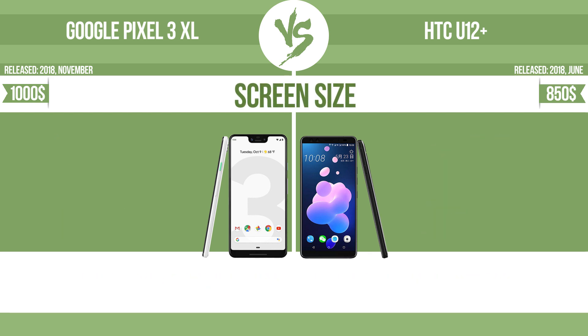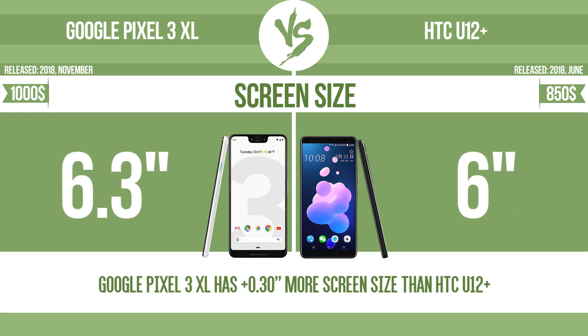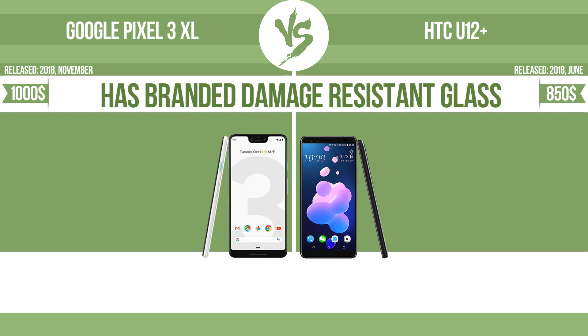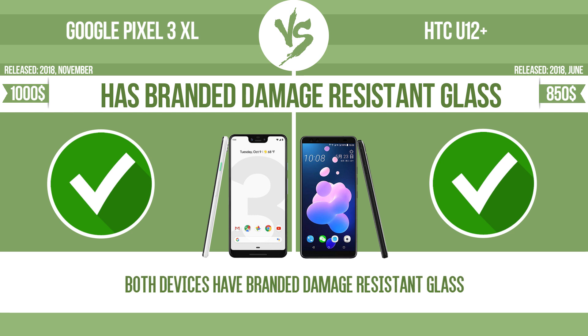Screen size: the bigger the screen size is, the better the user experience. The device has branded damage-resistant glass, such as Corning Gorilla Glass or Asahi Dragon Trail glass, which is thin, lightweight, and can withstand high levels of force.